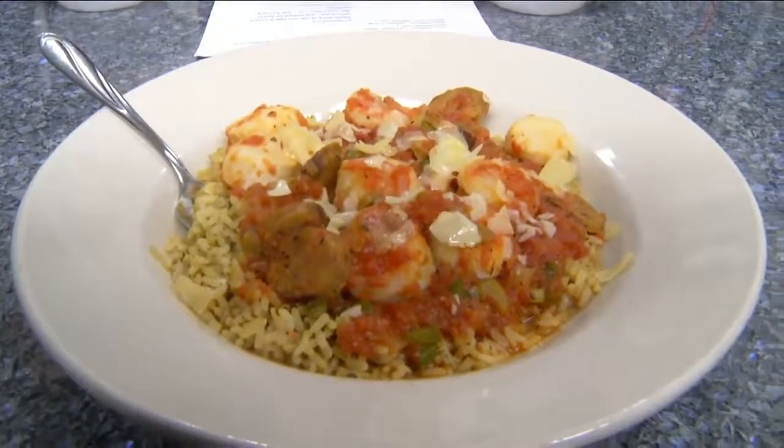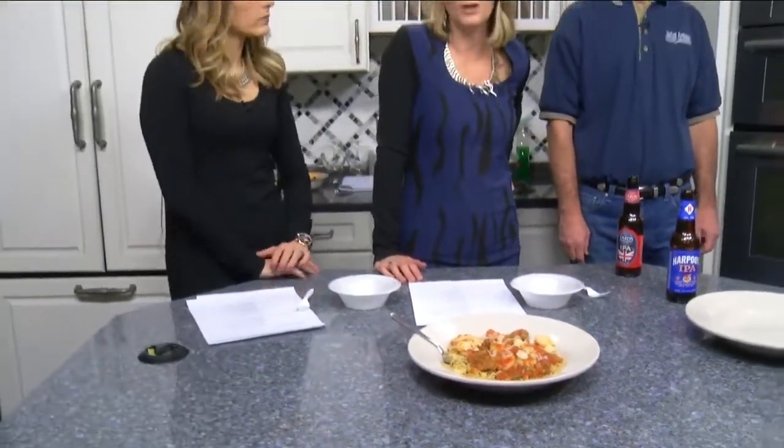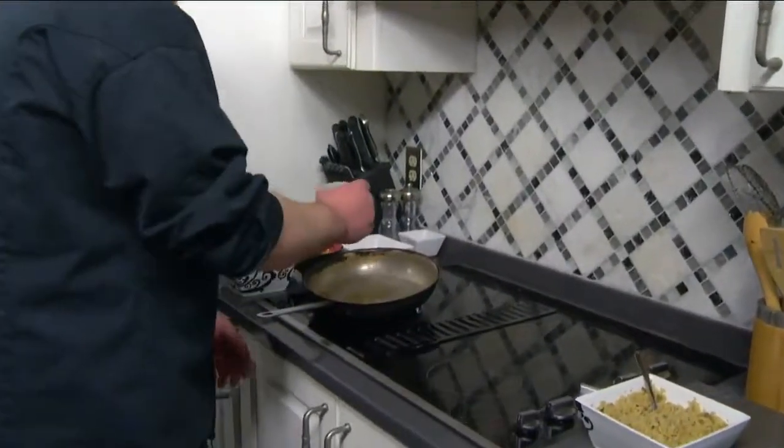Look at this seafood jambalaya! We're back in the daytime kitchen with Todd, the owner of Awful Arthur's, and we have Josh, kitchen manager, who's going to show us how it's done. It doesn't seem that hard — not that hard at all. You guys ready? Yes, let's do it.